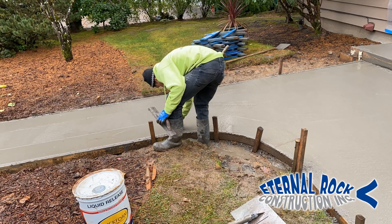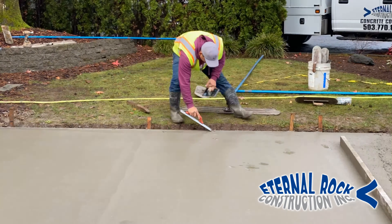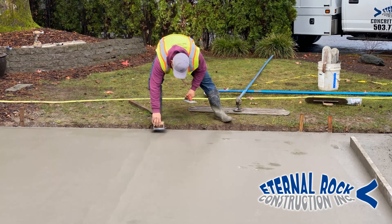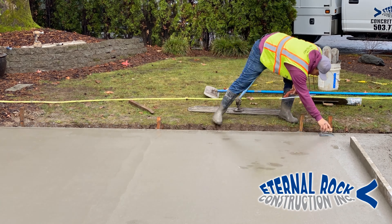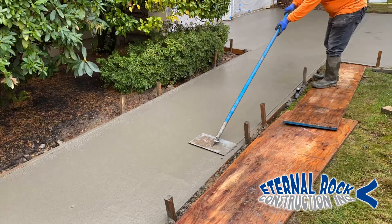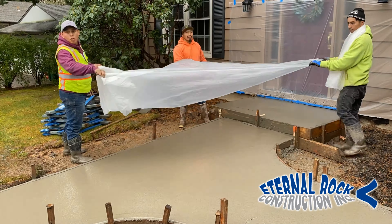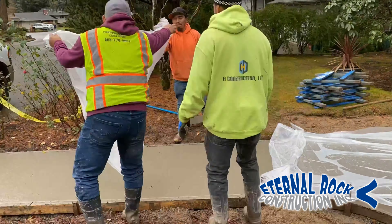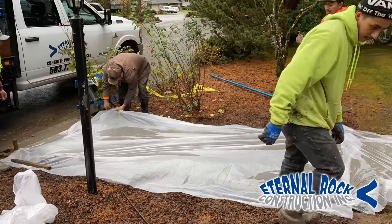We're going to be doing that on all the corners. We also have these hand edger tools that help us get around rounded edges or different things. To work the edges, all you've got to do is have a hand float and an edging tool. When you see that everything is perfectly evened out and straight, then you can just continue to do that.